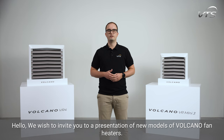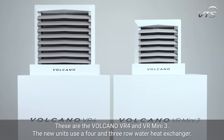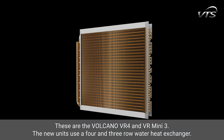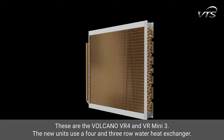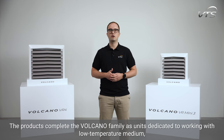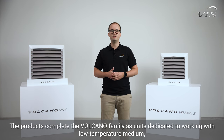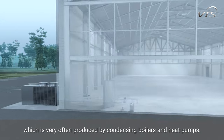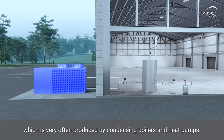Hello, we wish to invite you to a presentation of new models of Volcano fan heaters. These are the Volcano VR4 and VRmini 3. The new units use a 4 and 3-row water heat exchanger. The products complete the Volcano family as units dedicated to working with low temperature medium, which is very often produced by condensing boilers and heat pumps.